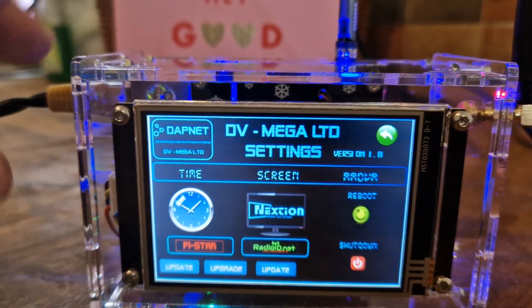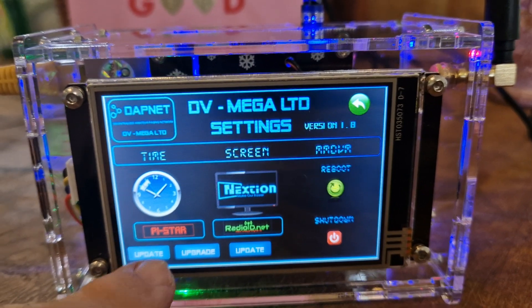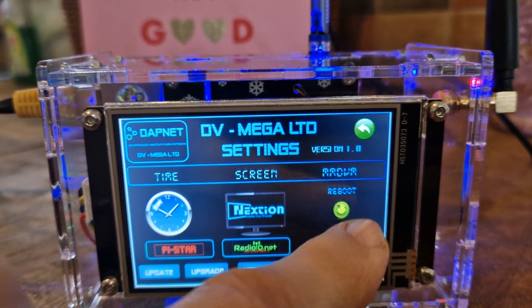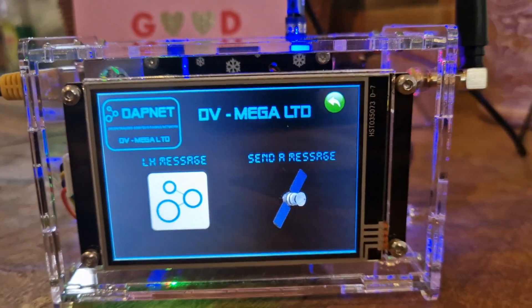You can see we've got activity there on the touchscreen, and look at all the different functions that you can use. You've got update, upgrade, update here, shutdown, reboot.